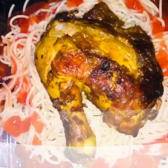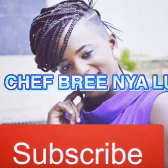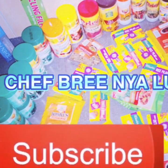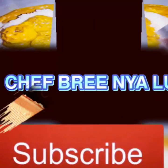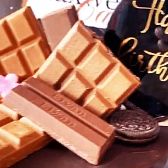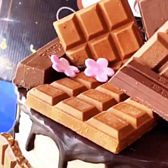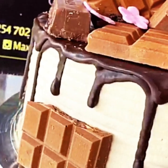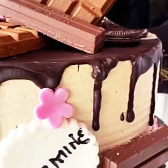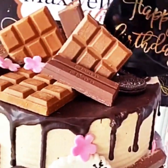As always guys, I appreciate each and every one of you that has subscribed. Don't forget to share this channel. We're on a journey to 1k subscribers and I believe you can make it. Keep watching, keep liking, keep commenting.